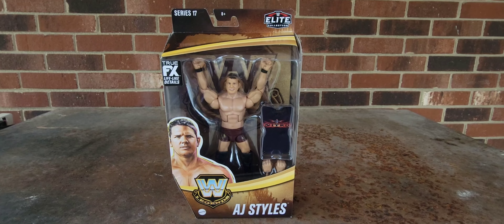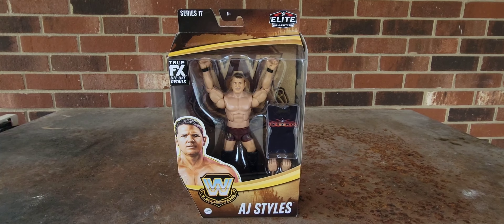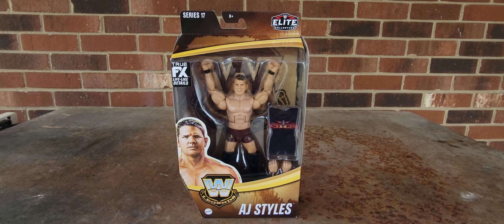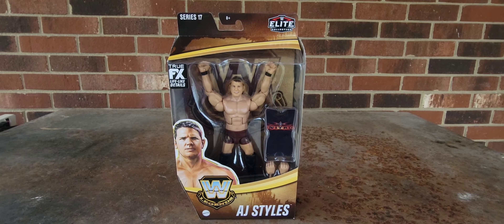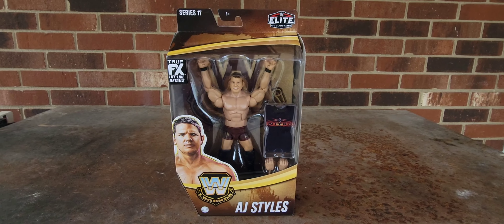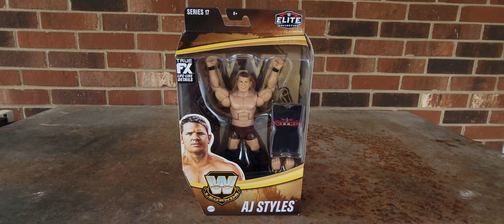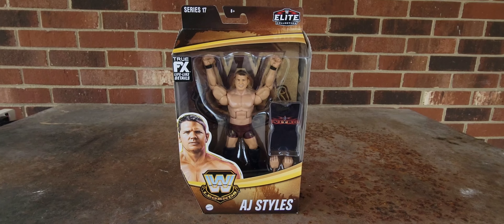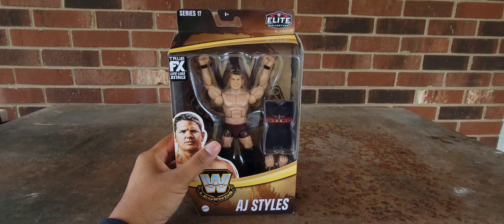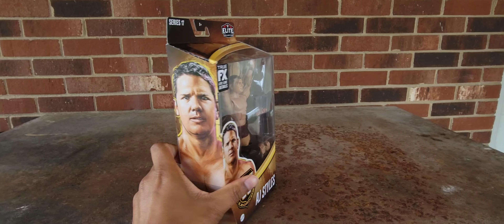This is one of the more unique figures to come out in a while, because it is a figure from the very late period of World Championship Wrestling. Of course this is AJ Styles, and this is a version of AJ Styles that a lot of current fans — especially fans who are probably under 20 to 25 years old — probably do not know of. AJ Styles is primarily known for his established legacy in TNA Impact Wrestling, Ring of Honor, and New Japan Pro Wrestling before coming to WWE in 2016, but AJ Styles actually got his first bit of national fame in the dying days of WCW.